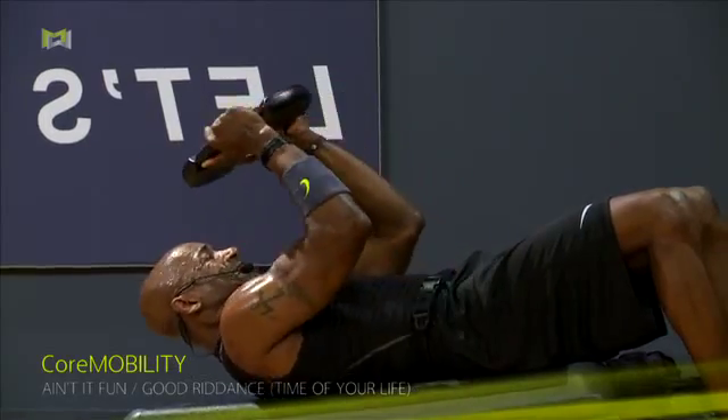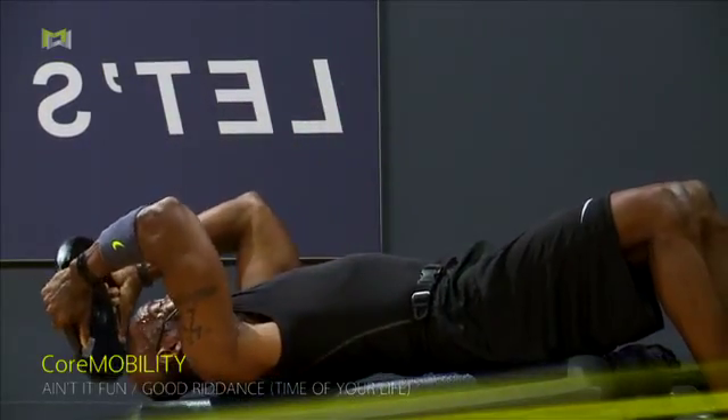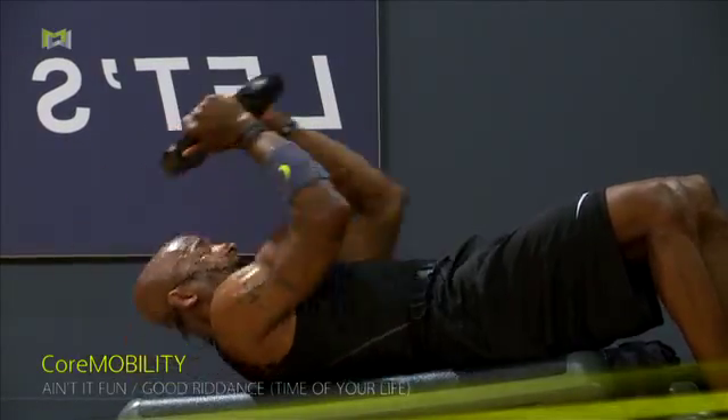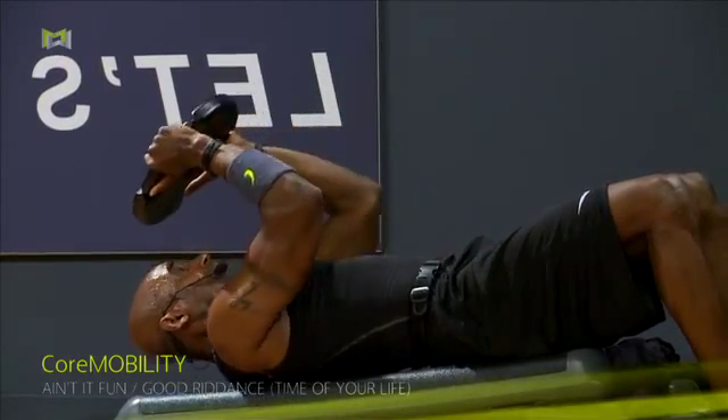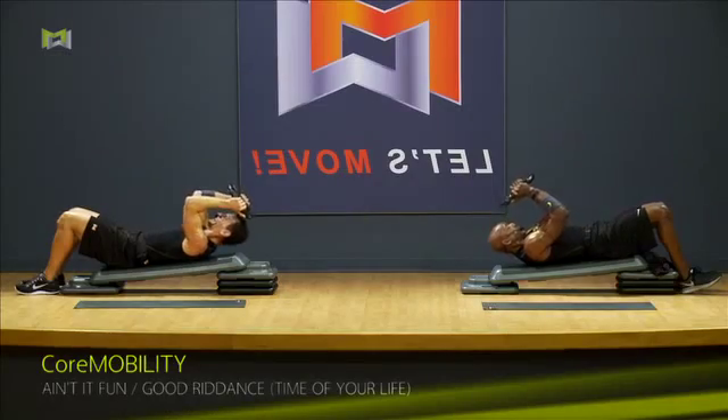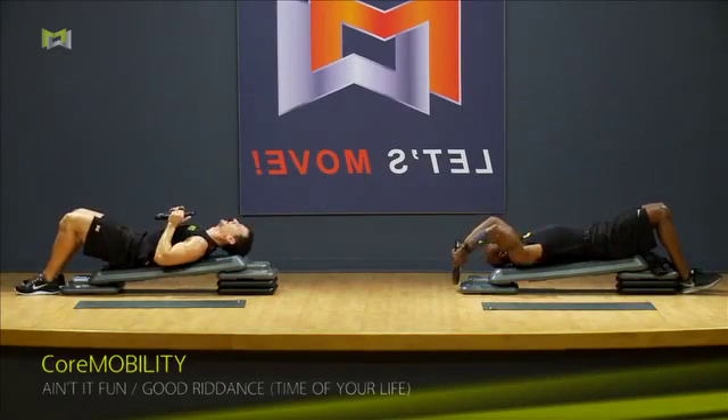This is it. Hang on, Alan. Hang on, Alan. One more, Bridget.